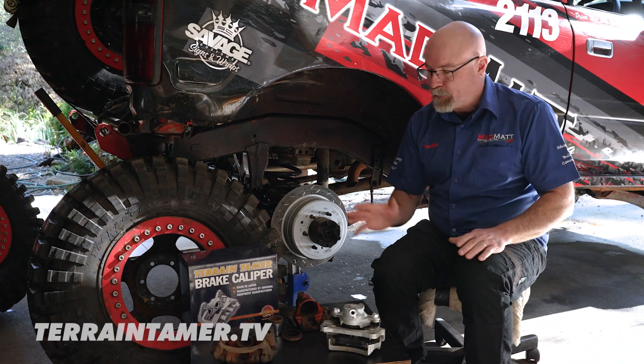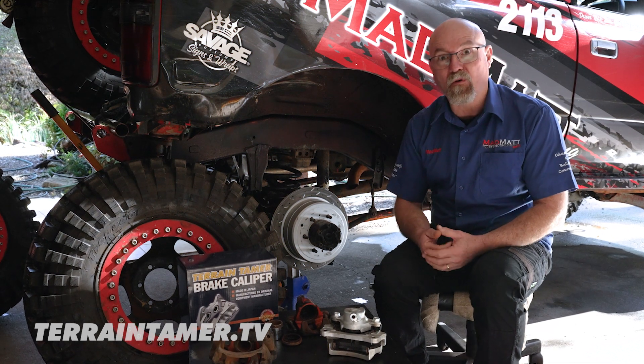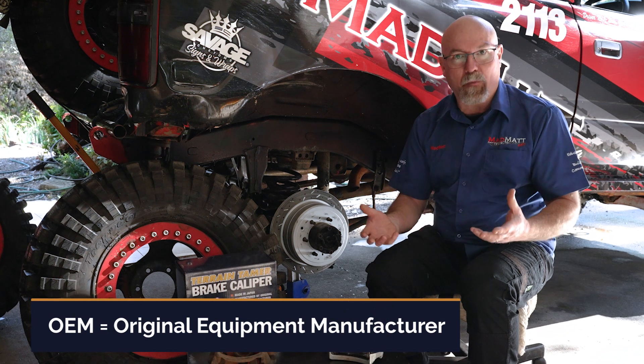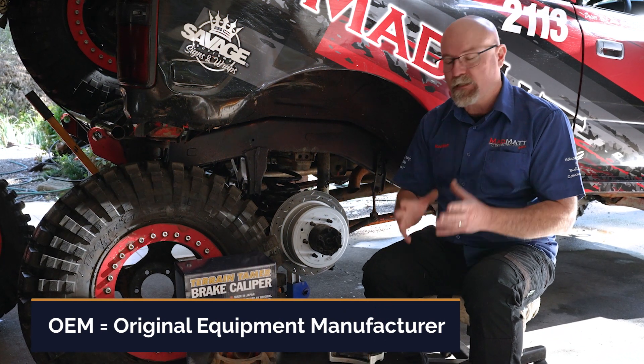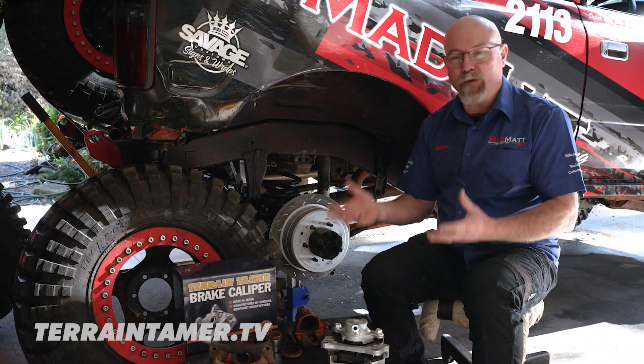Terrain Tamer have a fairly wide range of different brake calipers that suit different four-wheel drives. All of these brake calipers are built to OEM standard or better, and they come with a warranty. So you're naturally going to get the Terrain Tamer quality and service that you expect.